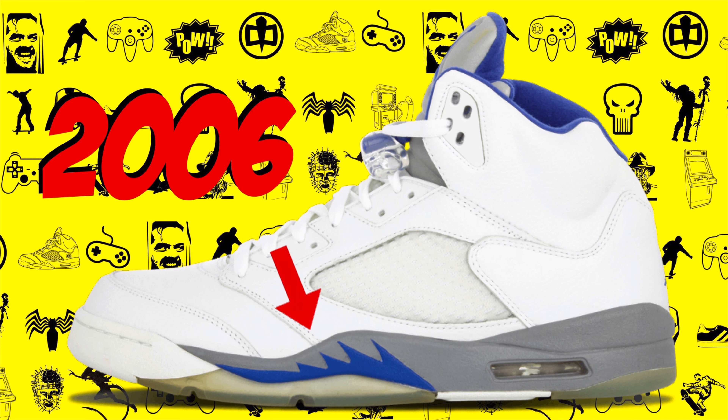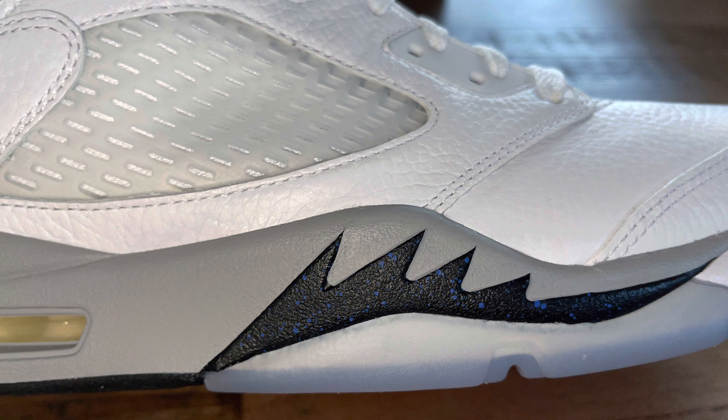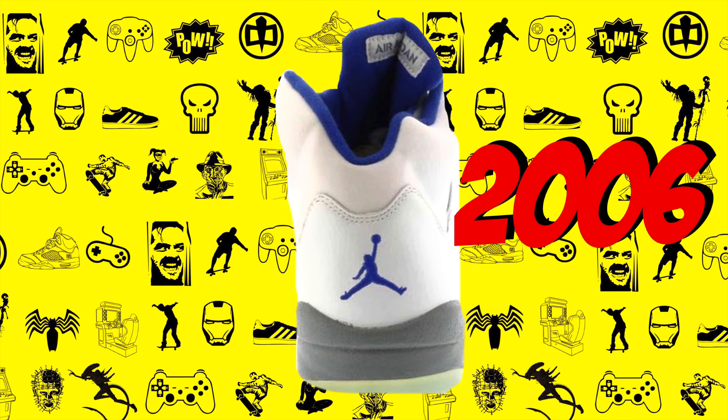Looking at this midsole here, on the 2006 version it's blue, which matches the rest of the colourway. Here in the 2021 version, it's black with the sort of blue speckles on it.